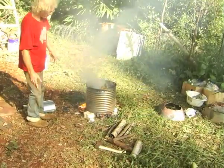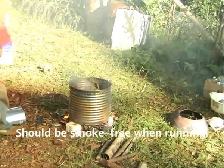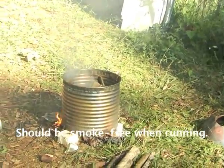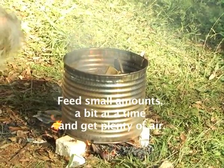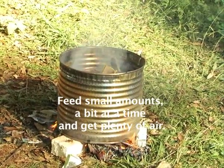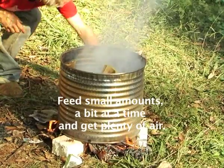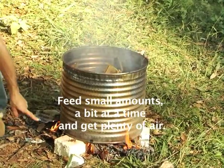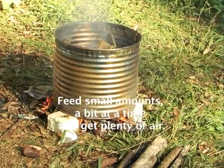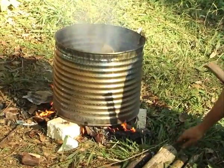That should get a lot of air soon. The smoke's going down — that should be all the smoke you get, just that startup smoke. After that, the trick to not having smoke is to keep feeding small amounts a bit at a time and getting plenty of air. In this case we've got air coming in all around the bottom — plenty of air — and a slow feed rate of fuel.